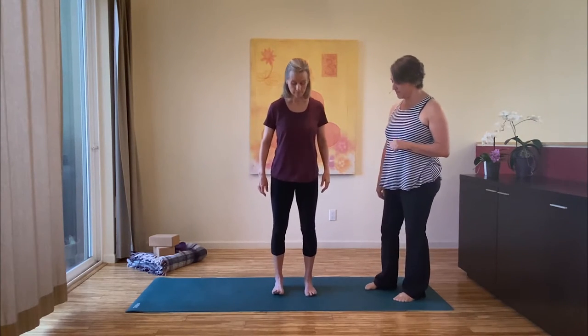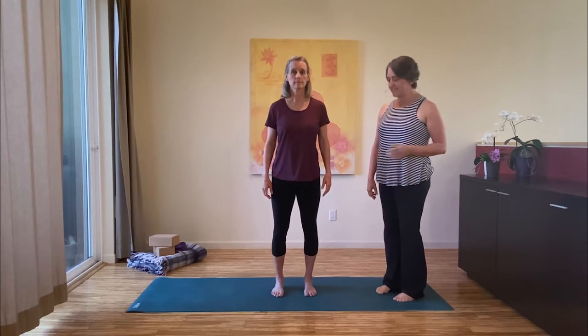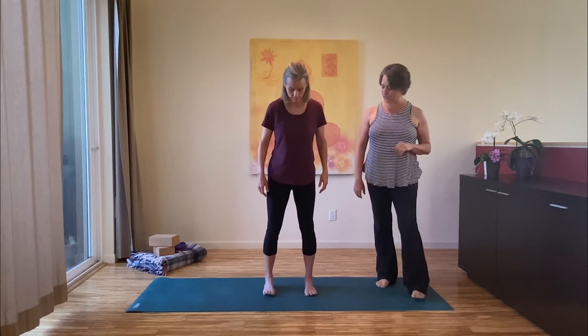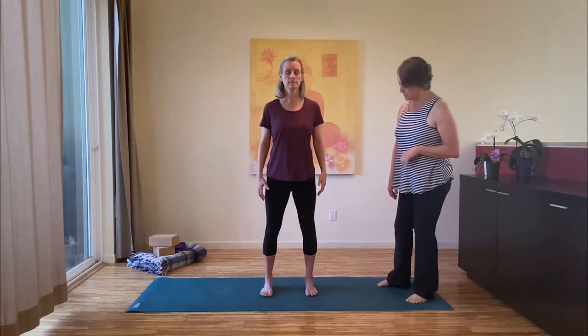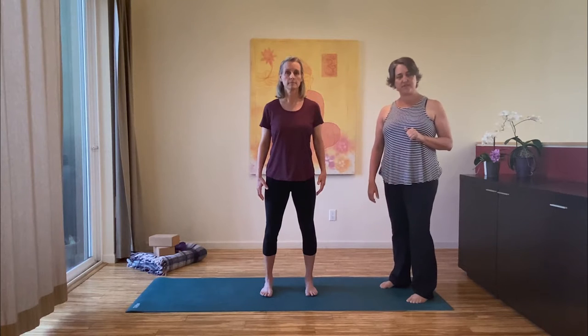You'll want to find your Tadasana, or mountain stance. Your feet are starting one to two fist distance apart. Once you've found that, heel-toe your feet out one space so that you have about 10 to 12 inches in between your feet. As you progress with the posture you can walk your feet in closer, but as a beginner this will make it a little bit easier.